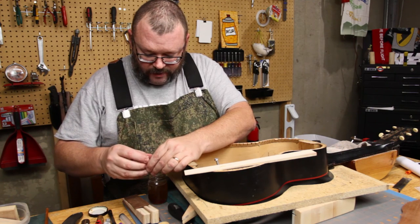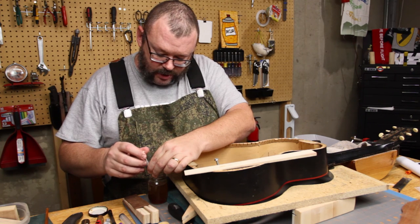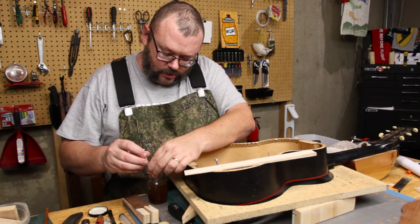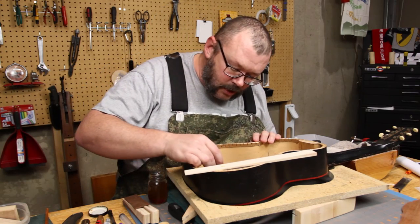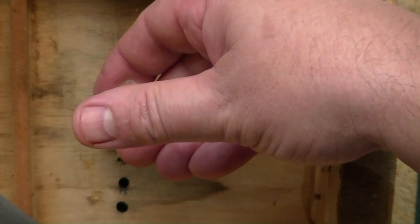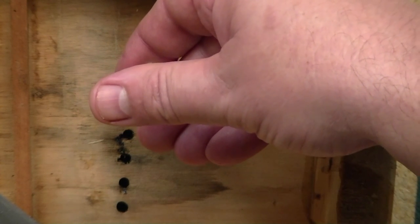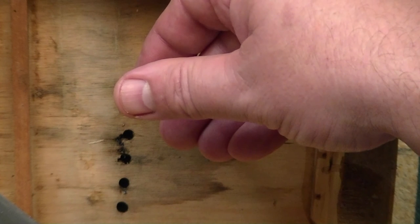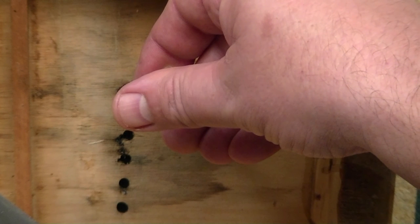Popped it. I've heated this wood up with a heating pad, so it's 80 or 90 degrees. Hopefully that will extend my working time even just a little bit. Alright, here we go, kids.